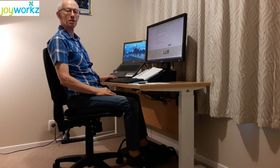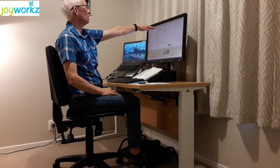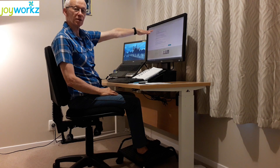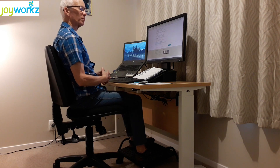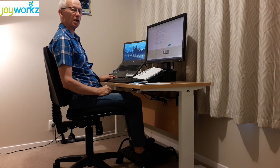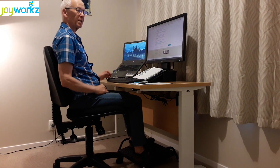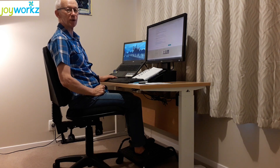Now we've got the chair and the desk at the correct matching height. The last height to consider is monitor height — the top of the working screen should be horizontal to my eyesight, and it should be roughly an arm's length away from you. If you are wearing progressive lens glasses, we do suggest that the monitor screen be lowered down to a better viewing height, because we're looking through a different part of the lens when wearing progressive lenses.